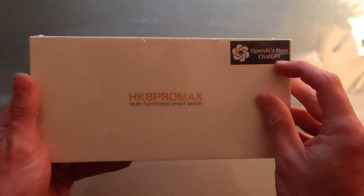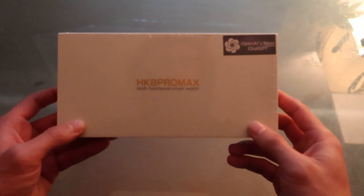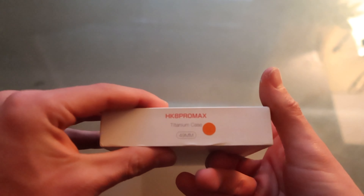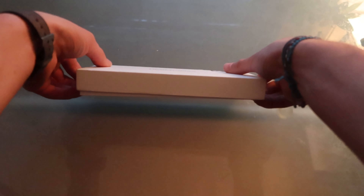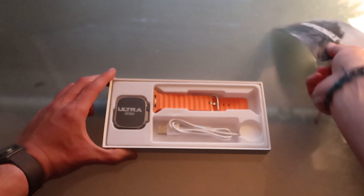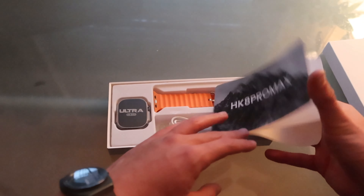Alright, here it is — the HK8 Pro Max. No joke, that's the actual name. The box says it uses OpenAI's new ChatGPT — I don't know how, maybe for the voice assistant, which this thing apparently does have. It says HK8 Pro Max, titanium case, 49 millimeter — just like the Apple Watch Ultra is supposed to be. It even opens kind of like Apple packaging.